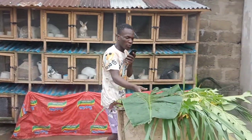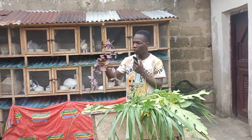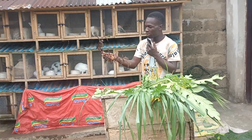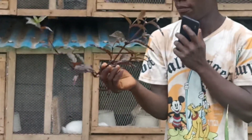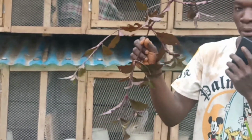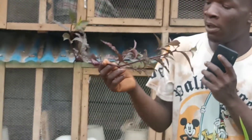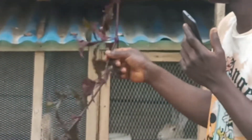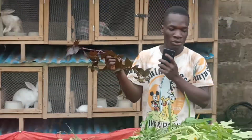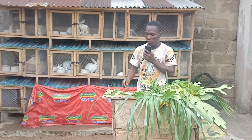This other leaf — I don't know the name — but it helps as a blood tonic. It helps give the rabbits more blood. If rabbits eat this, they will grow very well. Rabbits love this leaf, and I feed it to my rabbits regularly.